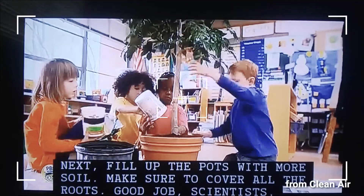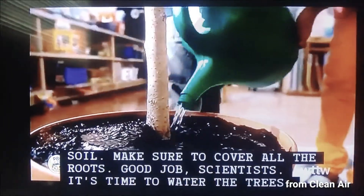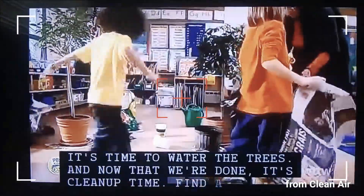Good job, scientists. It's time to water the trees. And now that we're done, it's cleanup time.